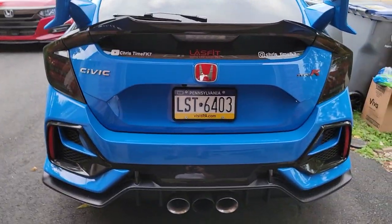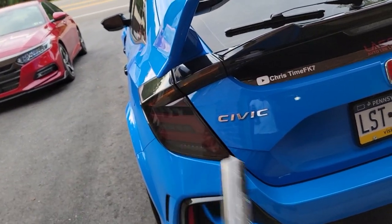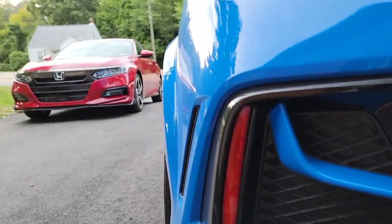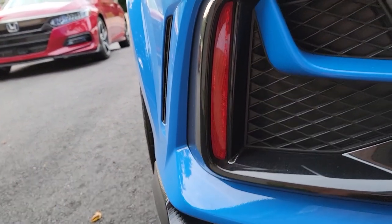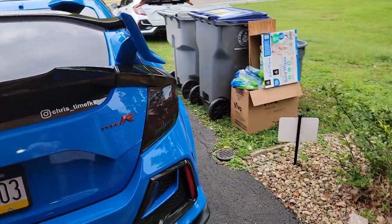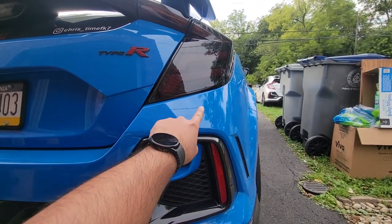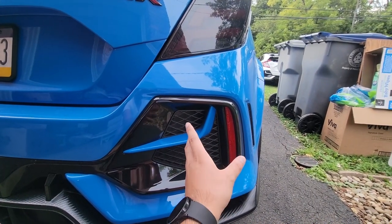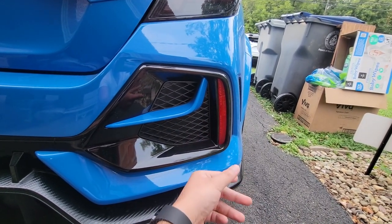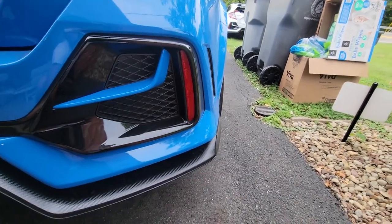In today's video, you guys remember we changed out the tail lights on the Type R to smoked ones — it doesn't quite match these reflectors right here. There are two ways you can change these: one, there's actually a light which you can connect to your turn signal and brake light so it'll give you a functional light down there. The second option, we're going to be tinting this.